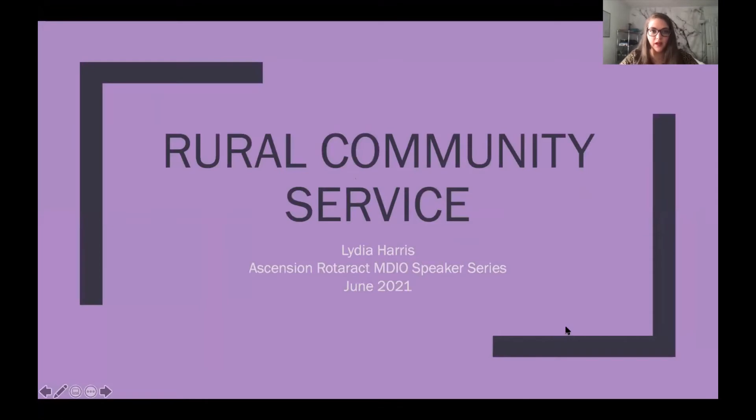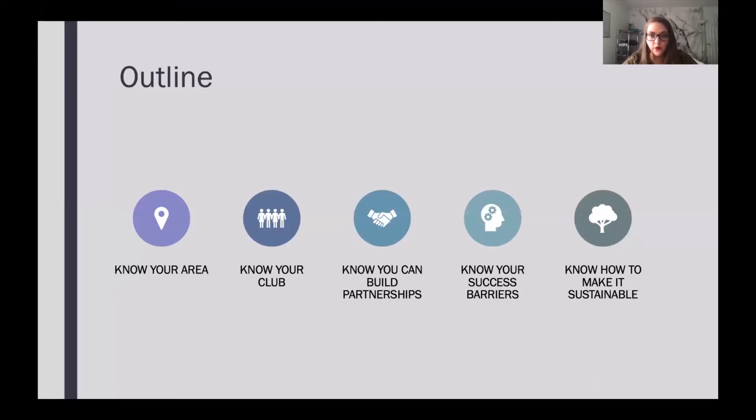Hi everyone, my name is Lydia Harris and today I will be talking to you about rural community service and how to make projects successful for your club. A few key points we're going to go over today: knowing your area, knowing your club, knowing that you can build partnerships, knowing your success barriers, and knowing how to make your project sustainable. So let's get into it.